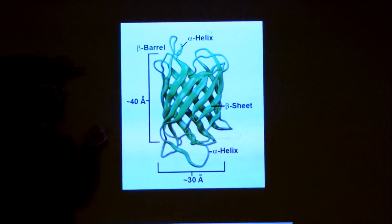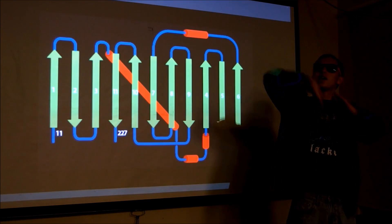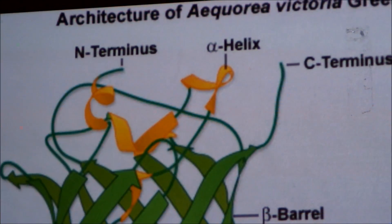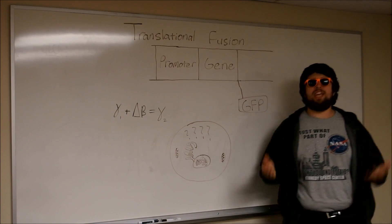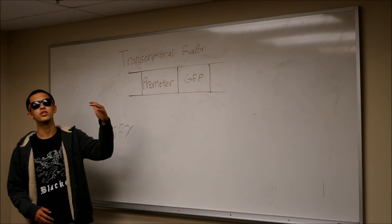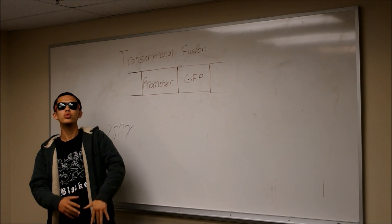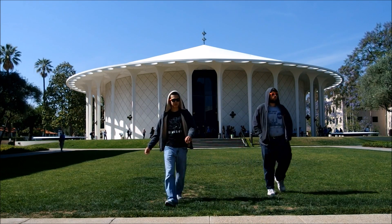Got that beta barrel structure with 11 beta strands — anti-parallel. You can fuse it to a protein's N or C terminal. So if you need to see where in the cell it's located, translational fusion's got your back, so don't be getting frustrated. Or you can put the gene for GFP right after the promoter. You can be a real cool gene expression decoder. Alpha helixes and loops, they help protect the protein's core.